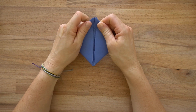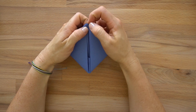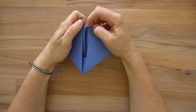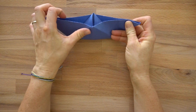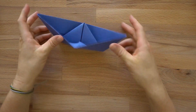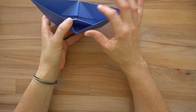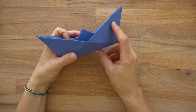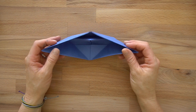Now is the moment of truth. We're going to grab this side and this side, trying not to grab the middle piece because then it won't open — and then you pull it open into a boat. And that's it! That last opening fold is really what makes it come together and makes your boat.